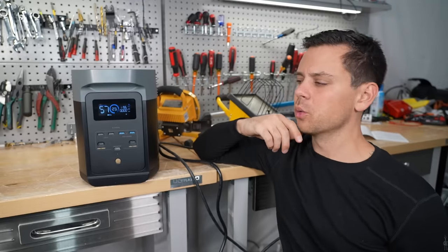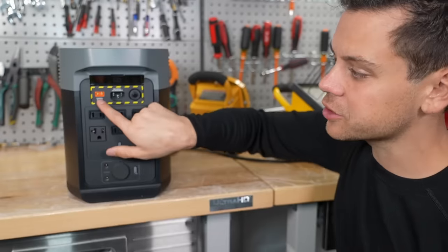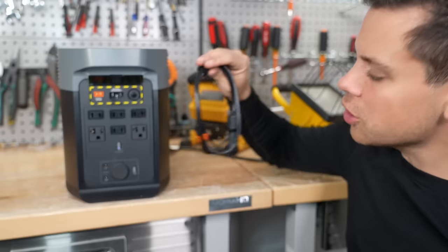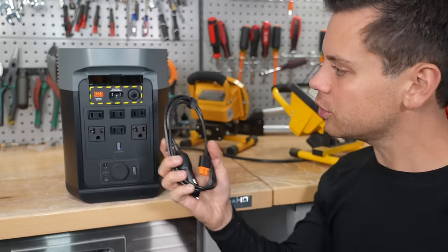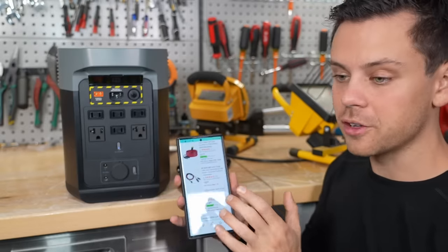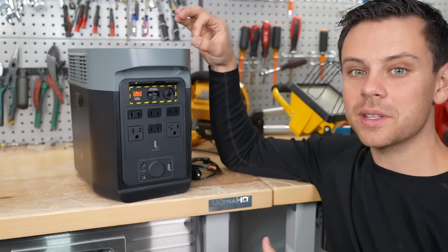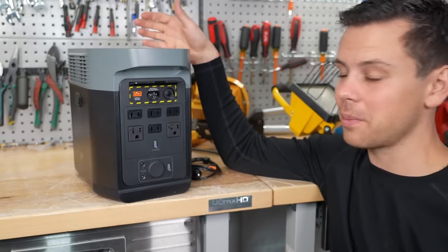Now let's test out the solar input — we're going to connect the solar panel and see how fast we can charge. This is the solar input right here. There's no MC4 adapter — that's not good. This connector is for 12 volts only, not for solar panels. They sell that MC4 cable on Amazon for $30. So if you want to use your own solar panels with MC4 adapters you're going to have to buy that cable separately. It sucks that it doesn't come with that cable, but people buying this probably are not going to use it with solar panels.